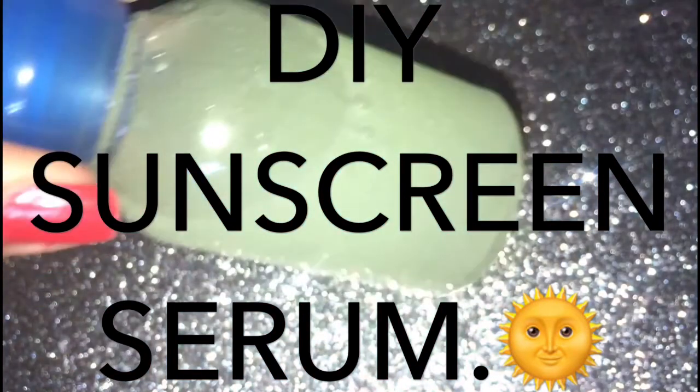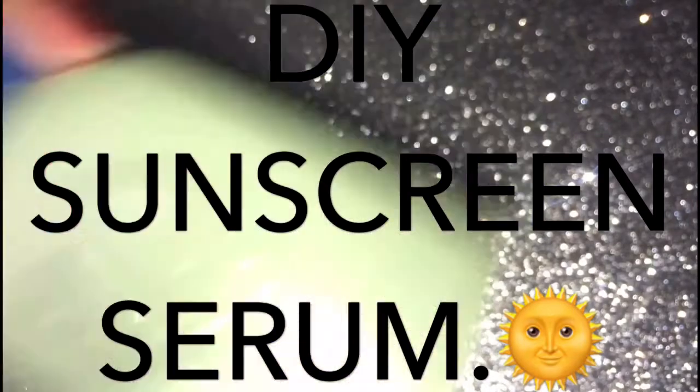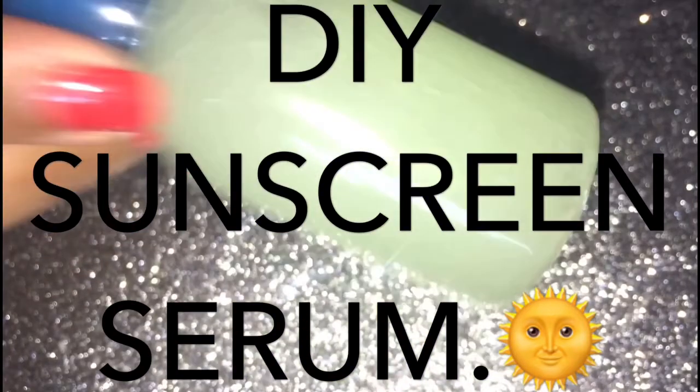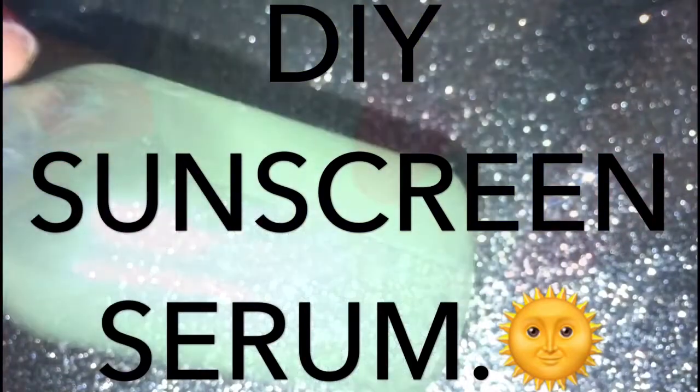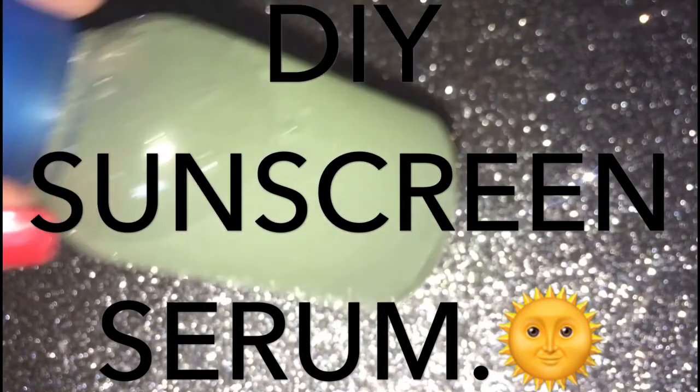Hi guys, welcome to my channel. I hope you all are doing great. This is the second part of the DIY sunscreen. If you haven't watched the first part, please go and watch it now. In this video, I'm going to show how to make your own sunscreen serum.